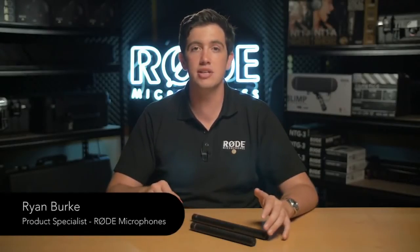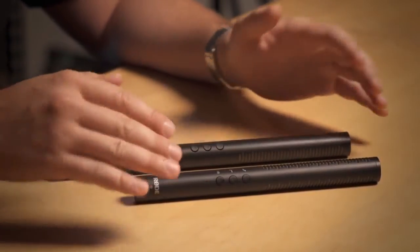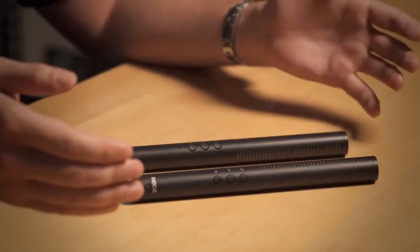The NTG4 and NTG4 Plus microphones are a next generation evolution of the NTG1 and 2 Series microphones that we've had in the market for a long time. What we've done with the NTG4 Series is we looked at what made the 1 and 2 microphones so popular and we've made improvements in all of those areas.